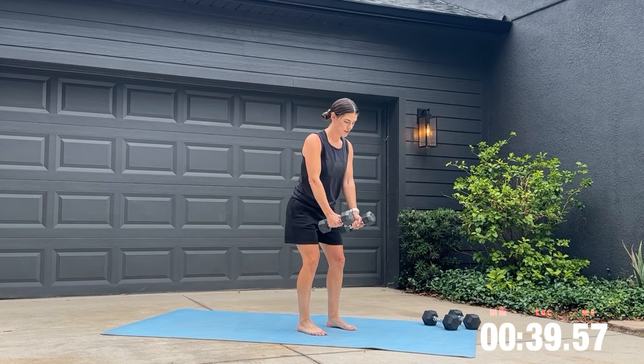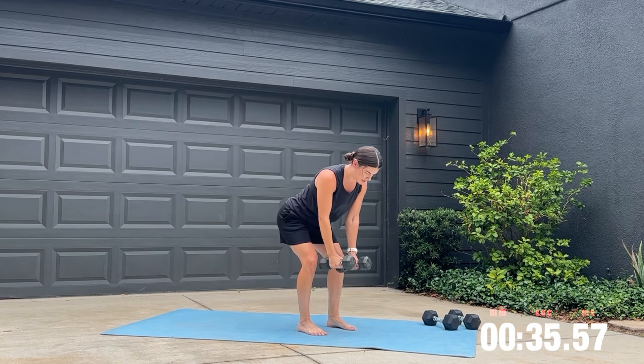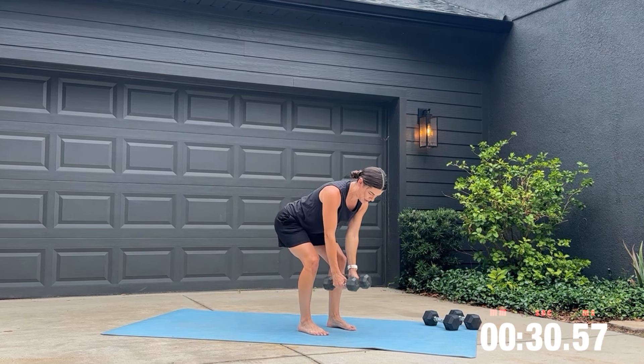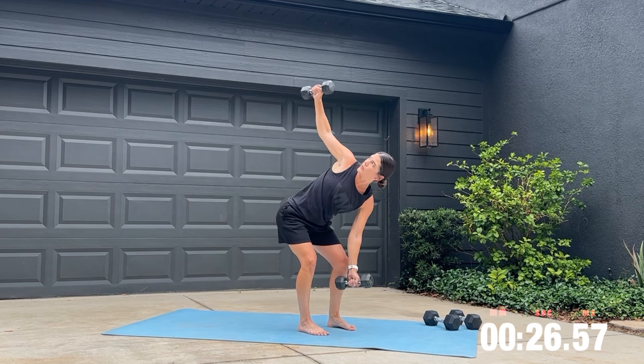Grab your light weights here and get ready for your hip hinge to thoracic rotation. This workout is one for all of you who want to pick up your grandkids, swing them around, or grab groceries out of your trunk without injuring yourself. Our focus here is strengthening that rotational movement.